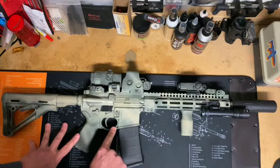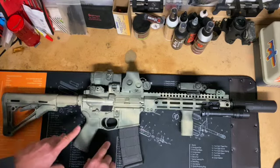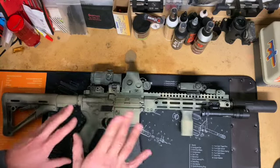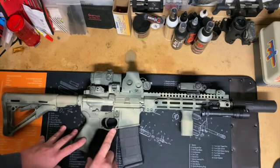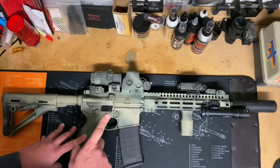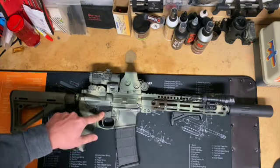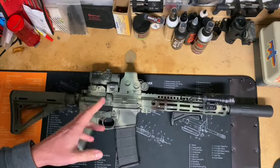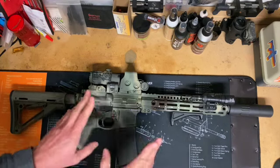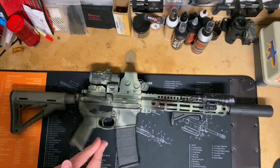There is a Magpul enhanced trigger guard on here. When I built this gun, I was living in a much colder place, so gloves were a necessity for about six months out of the year. That is no longer an issue for me, but it doesn't hurt to have the extra room so I could wear duty gloves without worrying about a negligent discharge. I also added a set of KNS anti-rotation pins to keep things from walking out on me. It hasn't really been much of an issue since I learned how to install fire control groups properly, but back in the day I did have a hammer pin start wandering out, so this was a cheap solution to ensure that wouldn't happen again.